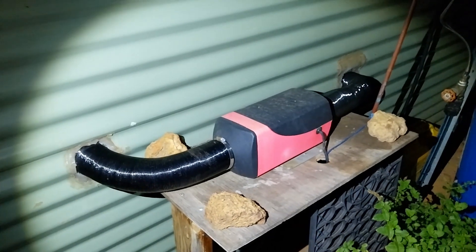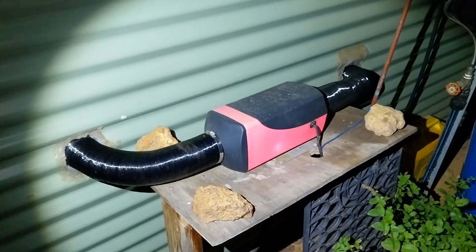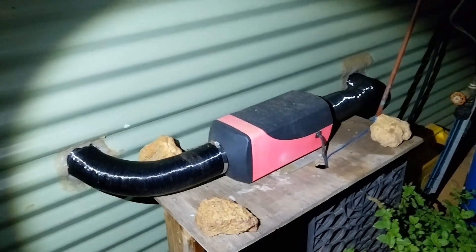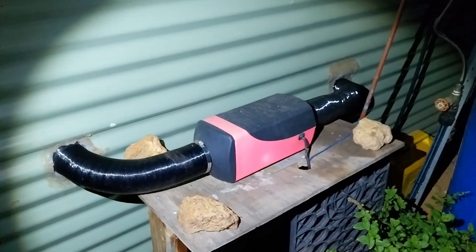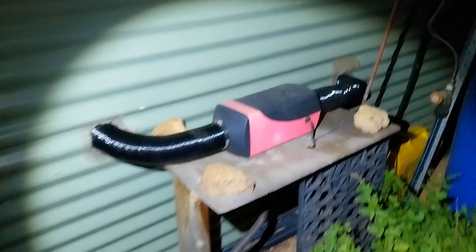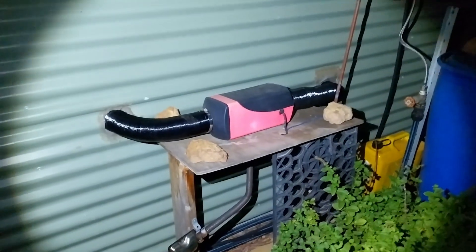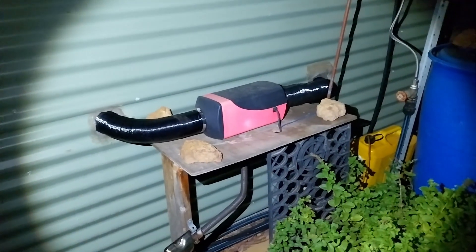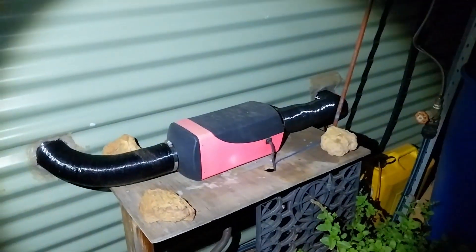This is the 5-kilowatt diesel heater. You can get a 2-kilowatt, a 5-kilowatt, and an 8-kilowatt — though I've heard a lot of the 8-kilowatt models are actually 5-kilowatt diesel heaters sold as 8-kilowatt. Bit of a scam there. So if you've got experience with the different wattage diesel heaters, leave a comment below and let me know — is there actually an 8-kilowatt or is it a scam?